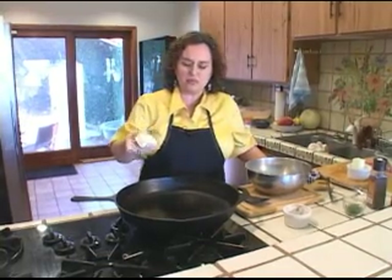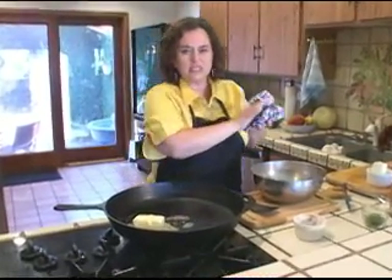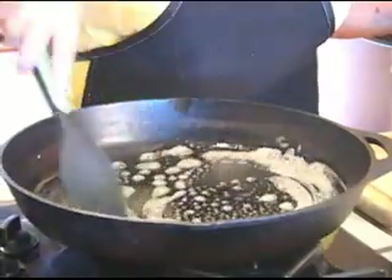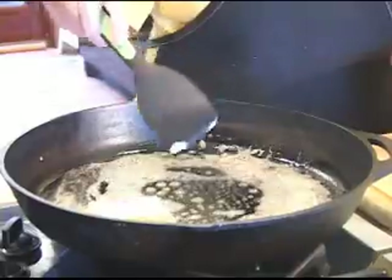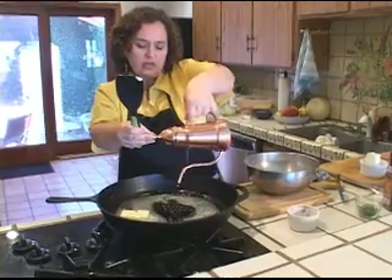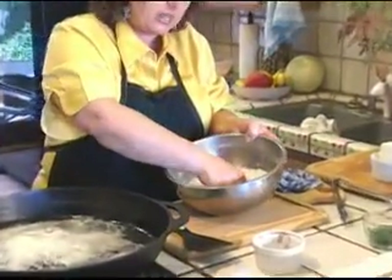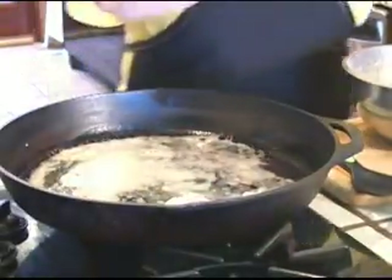So I'm going to put two tablespoons of butter in my cast iron skillet here. It's been heating already because I want this to melt fairly fast. I don't want to burn my butter, I just want it to melt — so be careful with that. In order to prevent it from burning, we're going to add a little bit of olive oil so that our butter doesn't burn. Now that the butter is melted, I'm going to go ahead and dredge my chicken in the flour — just put my chicken in the flour and quickly take off the excess into the butter. That's it.